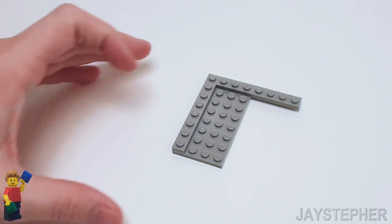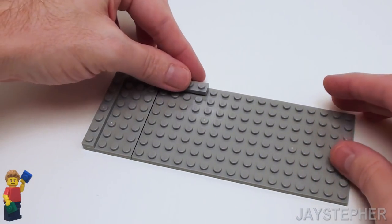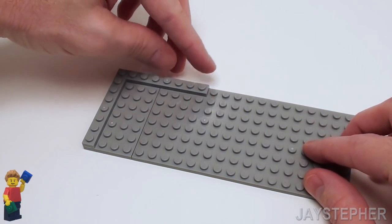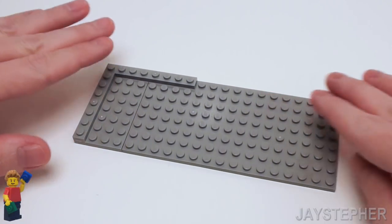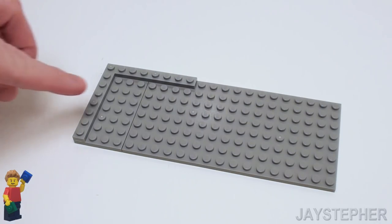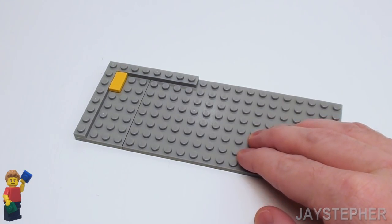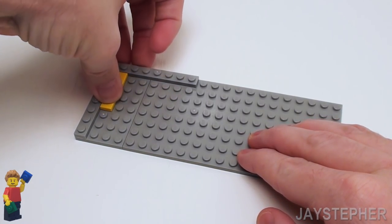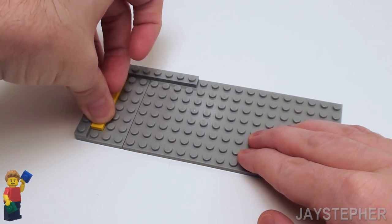Now let's slide in an 8 by 16 plate. Let's set the 1 by 6 plate right on top of the left-hand side so we have a bigger platform to work on. On this side, let's place 3 one by 2 flat tiles. Let's smooth it off with a tile floor.